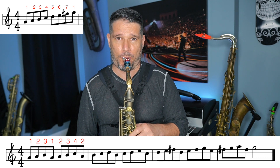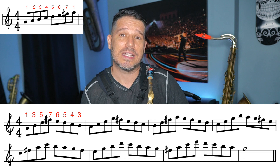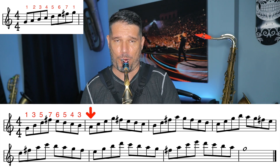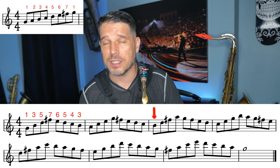Once you've figured out what your pattern is, you repeat it on every note in the scale. An example of an eight-note pattern would be playing 1-3-5-7-6-5-4-3, then the pattern repeats starting on the 2, then it repeats starting on the 3, and so on.